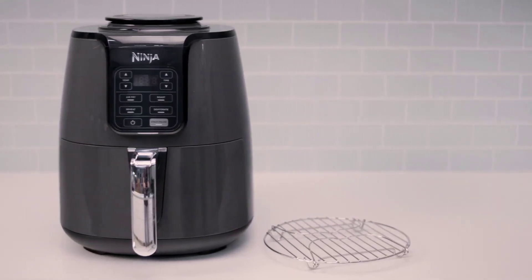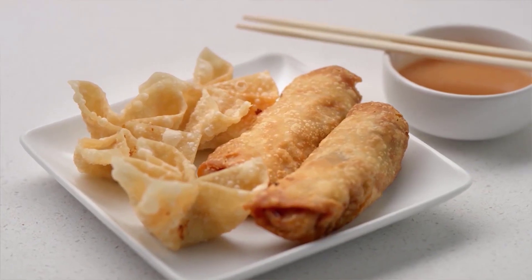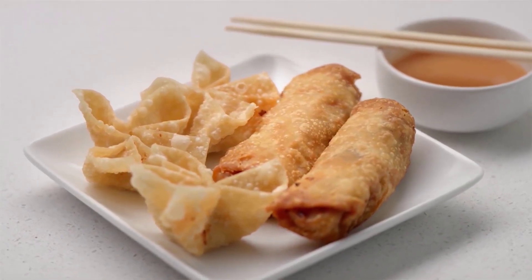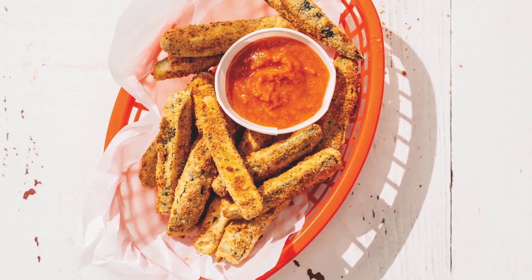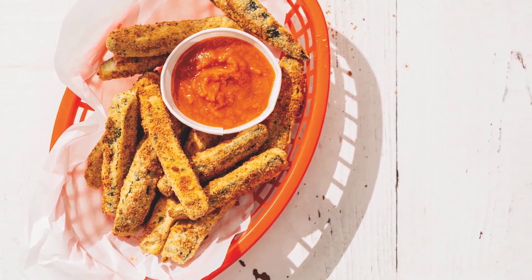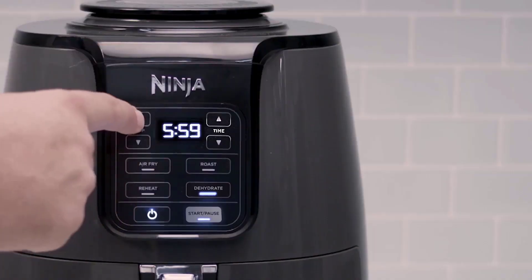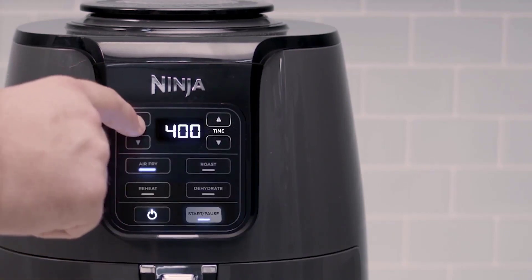Hi everyone, welcome to Smart Kitchen channel, where I review the latest and greatest kitchen gadgets. Today, I'm going to show you the Ninja AF101 Air Fryer, a popular and affordable air fryer that can cook crispy and healthy food with less oil. I'll tell you what I like and don't like about it, and give you my honest opinion on whether it's worth buying or not. So, let's get started.